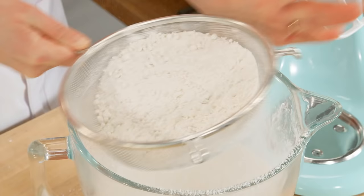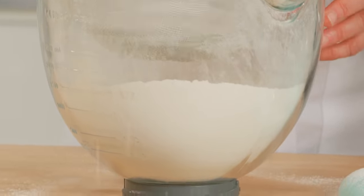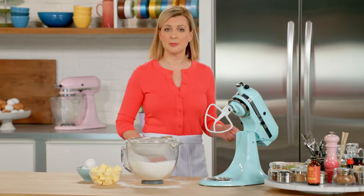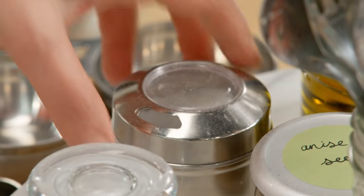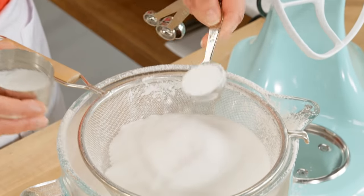I'm gonna sift some of this in to make room for my one-and-a-third cups of sugar. And now for the baking powder — five teaspoons, which is the same as one tablespoon plus two teaspoons.